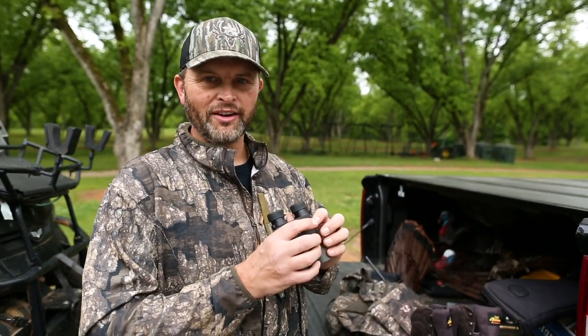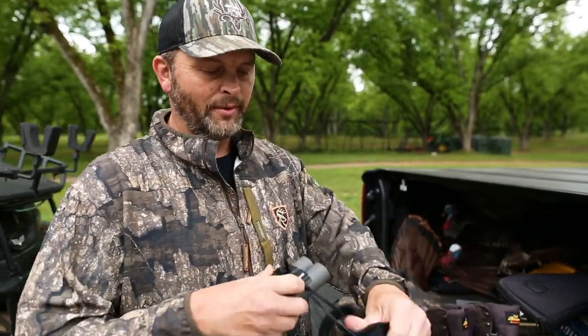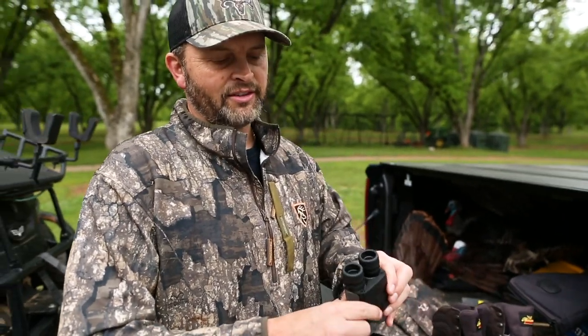They're small. I usually like a heavier binocular, especially for deer and elk and out west, but they're really handy — you can just kind of fold them up, put them around your neck. Most times turkey hunting, obviously, you don't need to sit there and just spend all your time on your glass. You just want every once in a while to check.